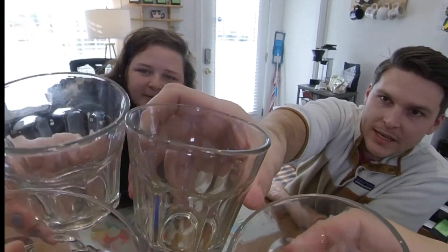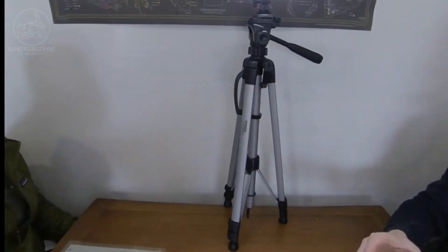Empty cups, cheers! This is a fantastic coffee. Looking forward to drinking more of it. So good! Love it.